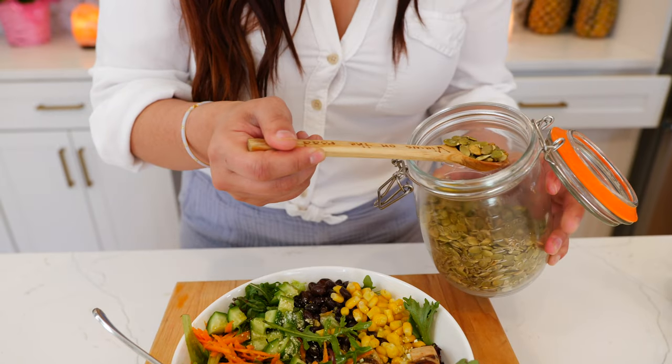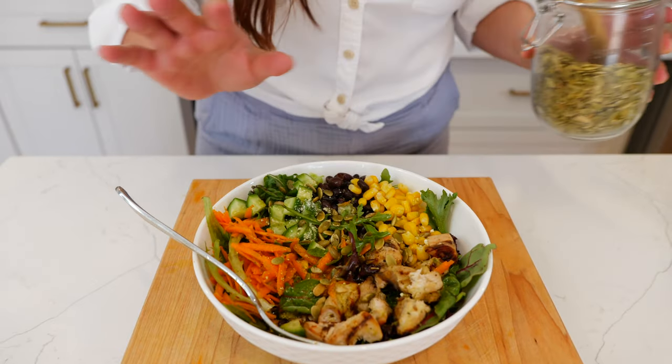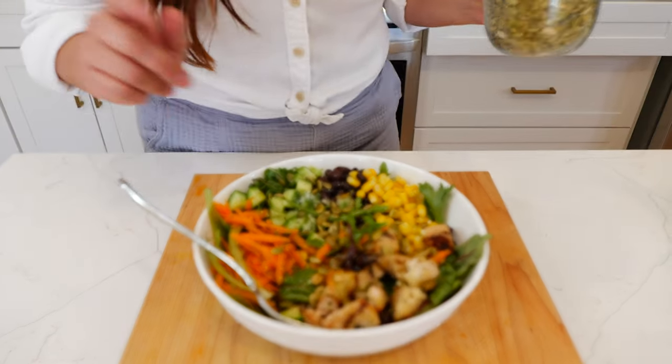I love pumpkin seeds — ladies, you need to add them to your salad. Go ahead and sprinkle a little bit on there. I almost forgot to show you, but I want to make sure that you guys are eating your pumpkin seeds.